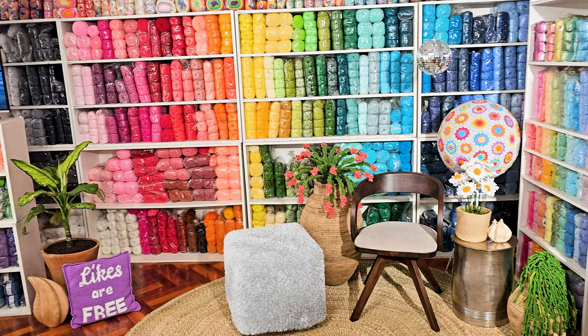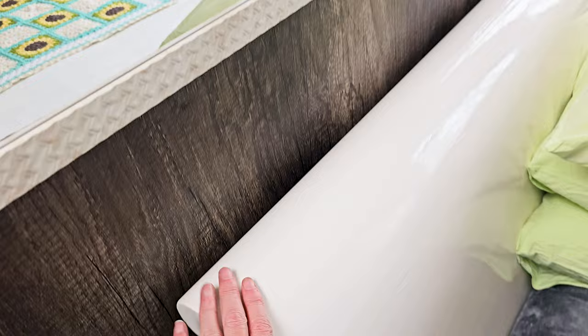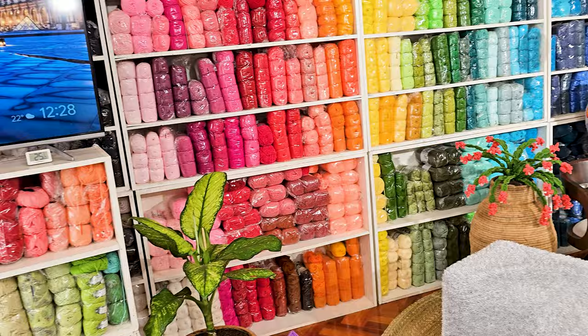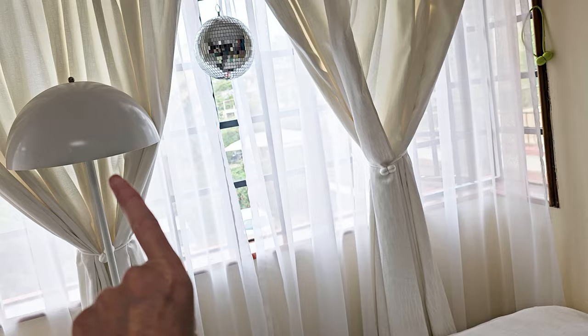Starting out is finding your favorite place to crochet. I love crocheting in this bed — it's my old sleigh bed that I just painted. This is my favorite place to crochet, and with a TV at the foot of my bed, I don't have to look to the side. It's right in front of me so I can glance up super easy whenever I feel like it.